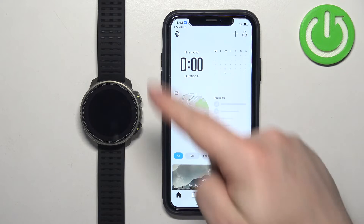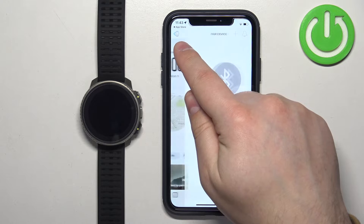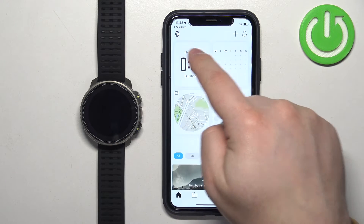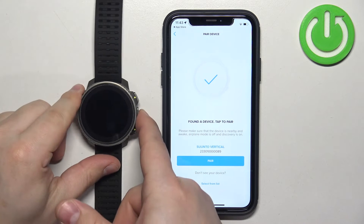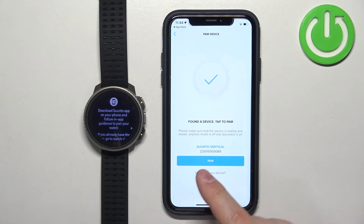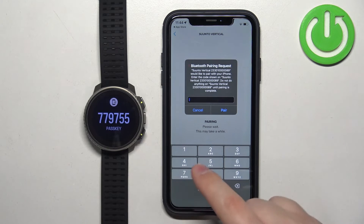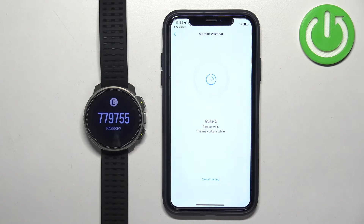After that you should see the homepage. In the top left corner of the homepage you should see the watch icon. If you tap on it, it will bring you to the pair device page. As you can see, the app detected our watch and we can tap on pair. Enter the code from the watch and tap on pair.